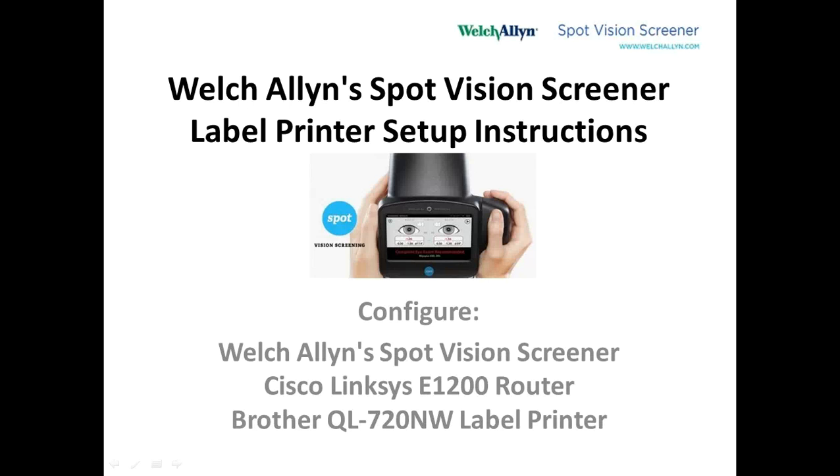This is an instruction to help guide you to configure the Welsh Allen Spot Vision Screener to a label printer. This uses three components: the Welsh Allen Spot Vision Screener, a Cisco Linksys E1200 router, and the Brother QL-720NW label printer.